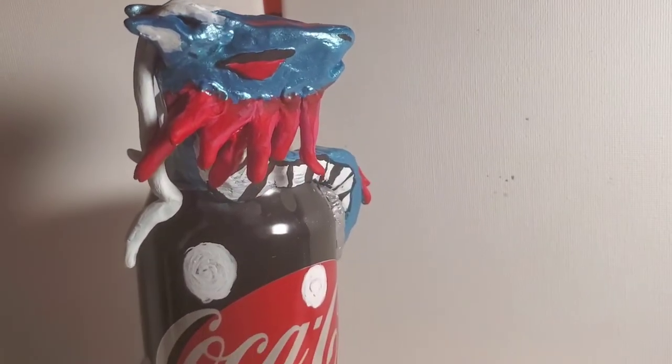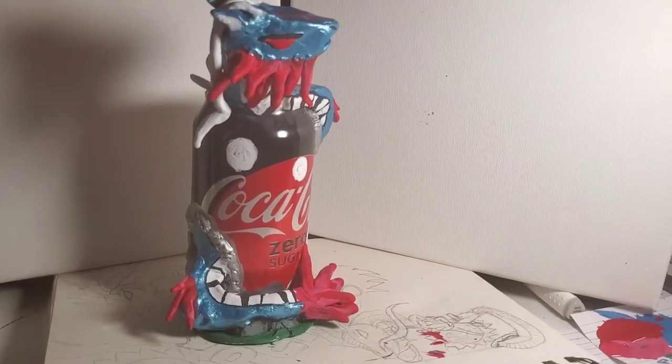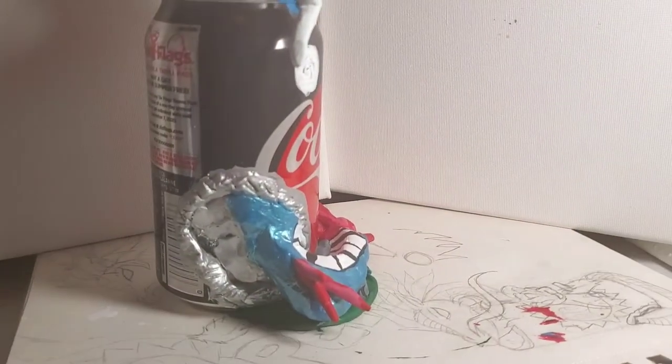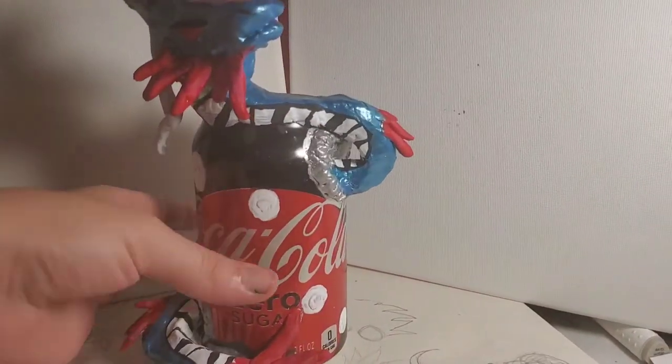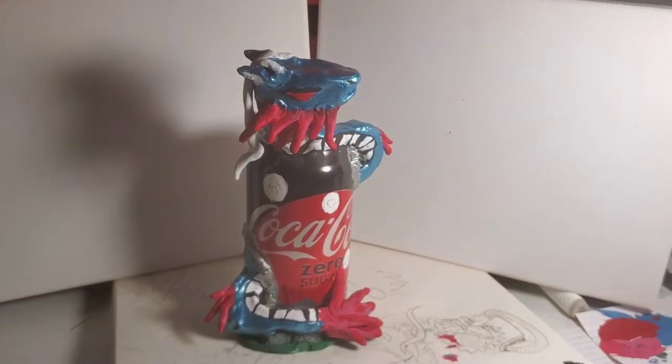Here's the final piece! Overall I really, really like how it came out. I could work more on the back and I'll try to get better at that for the next one, but I really like the coloring and concept. Thank you so much Nerdy Crafter for the idea. If you enjoyed, please leave a like and subscribe — until next time, see you soon!